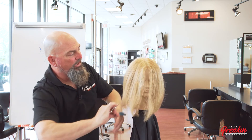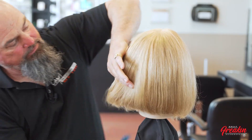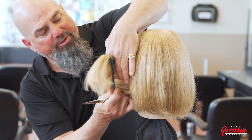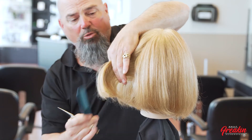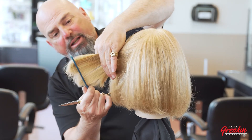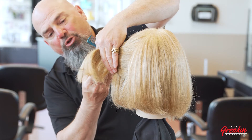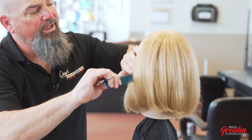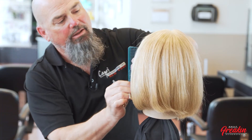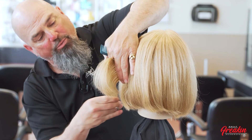Coming to the other side, starting again in the back — keeping my body position consistent, walking my way around the head. I need the entire section from top to bottom in my fingers before starting. Opening and closing my scissors ever so slightly as I go through this technique — a gnawing action, not pulling on the strands — to make sure we're not hurting our client. If the hair were wet I could do a slide cut here.